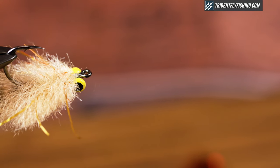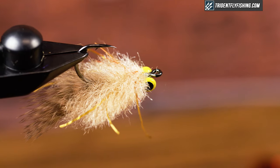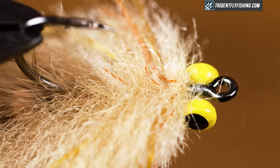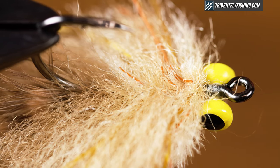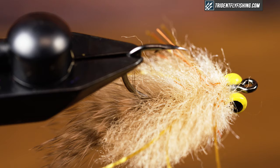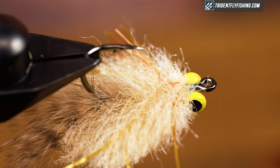Hey guys, Jerry from Triton Fly Fishing and today we're going to be tying an EP Permit Crab. We're going to tie it in a very simplified version with only the essentials, using an EP brush in a multicolored tan with some rubber legs mixed in. It makes tying these very simple, easy and quick. Let's get started.